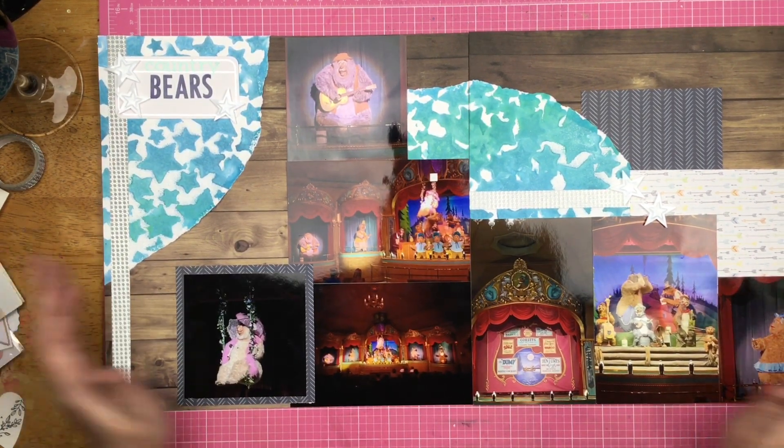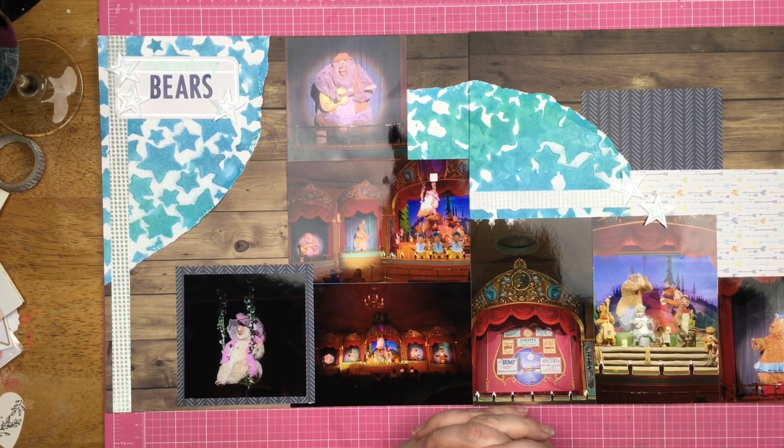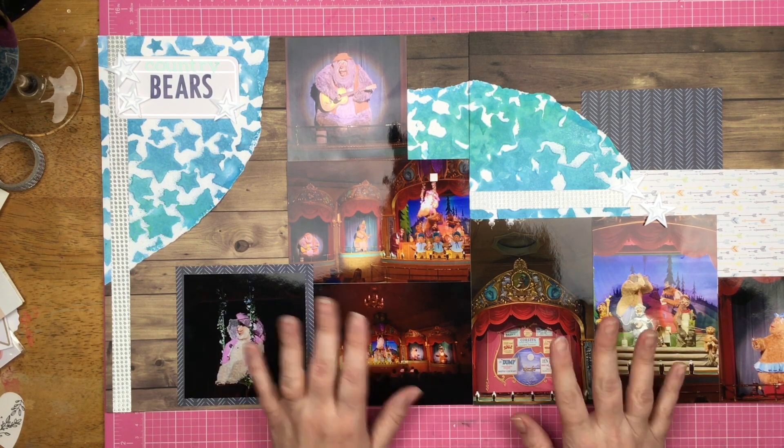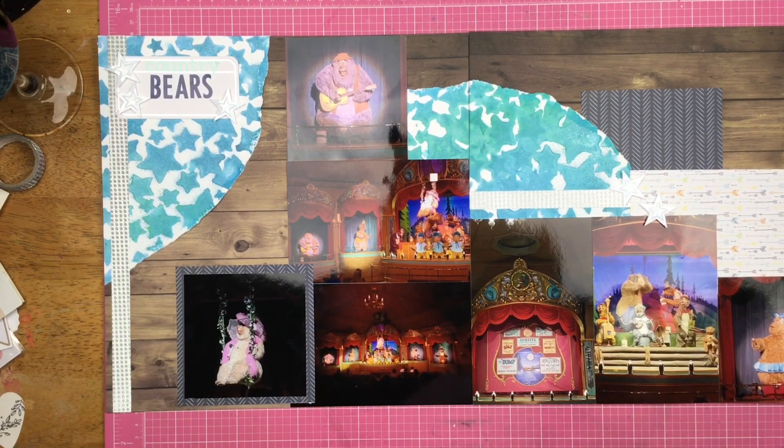That is going to do it for this layout, you guys. Sorry I did not hit record. Make sure you join the Scrapping Reflections Facebook group to get access to all of the sketches for Follow a Sketch February. Head over and hit me up on my Instagram to see my 100 day project where I am doing 100 stenciled backgrounds. Thanks so much for watching and I'll see you again real soon for another video.